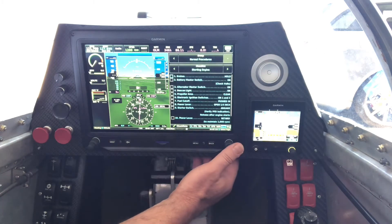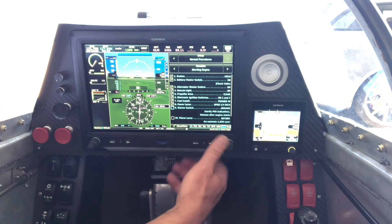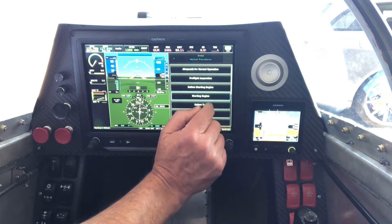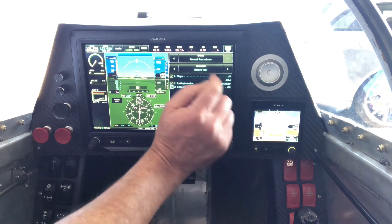Then we're ready to start the engine. Hold the brakes, hit the battery master switch, alternator on. Turn the beacon light on, make sure the propeller is clear, electronic ignition switches on, make sure the fuel cutoffs are pushed in, power lever open just a tish, then engage the starter switch and make sure the starter indication shows on the PFD. Then the power lever gets retarded to get to a thousand RPM, avionics on after that so we don't have surges through the comm radio and transponder, and verify engine parameters and amp meter are okay.